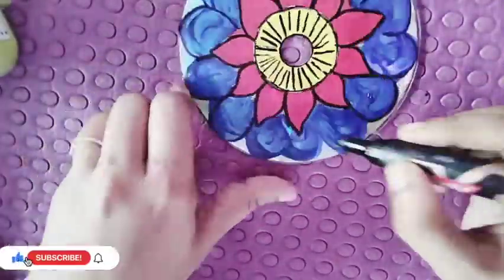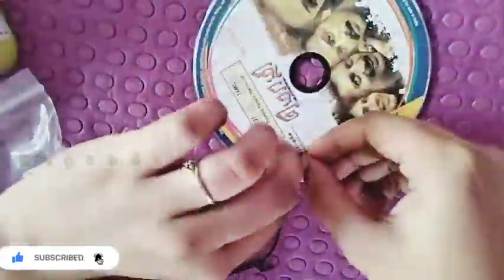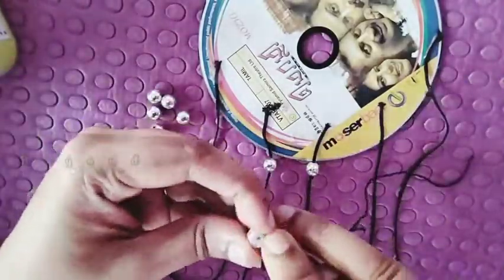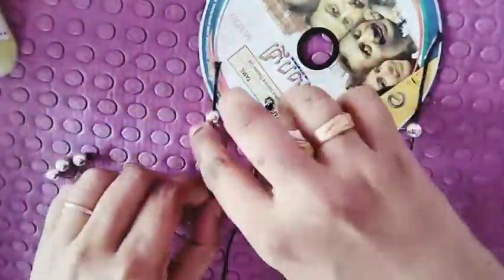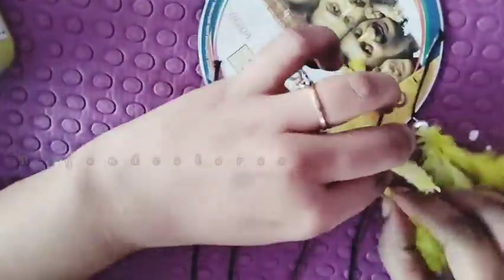I will draw a little bit of paint. I will use a brush from this tool.